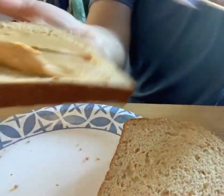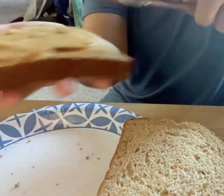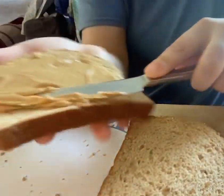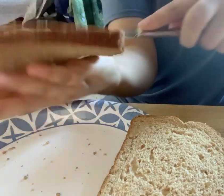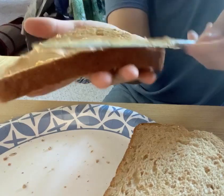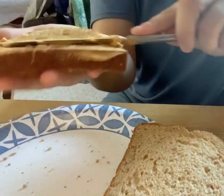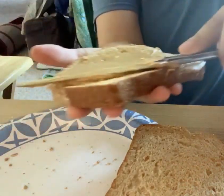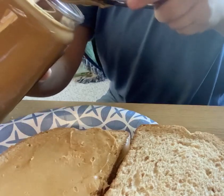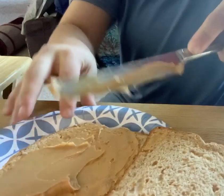Make sure your hands are washed before you start — I washed my hands before I started. You just want to get it all covered. Go back and forth, up and down, until you get the whole piece covered. Then add a little bit more and give it a good spread.